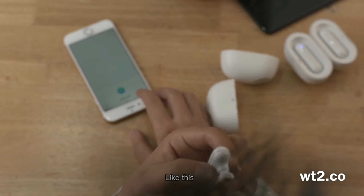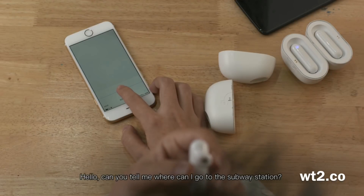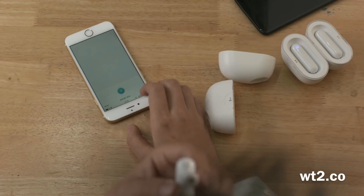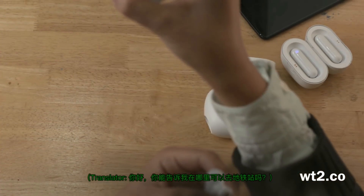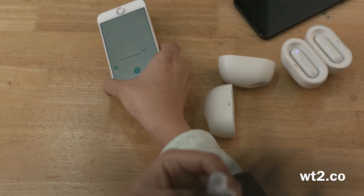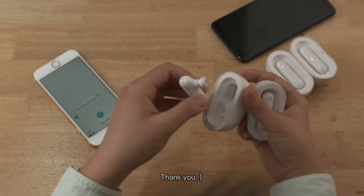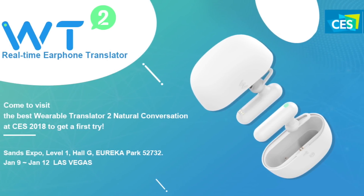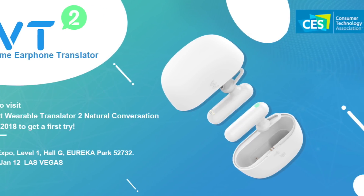Like this. Hello, can you tell me where I can go to the subway station? Hello, can you tell me where I can go to the subway station? Thank you. Thank you.